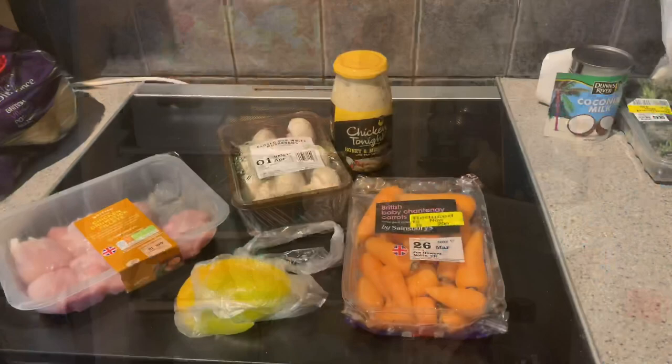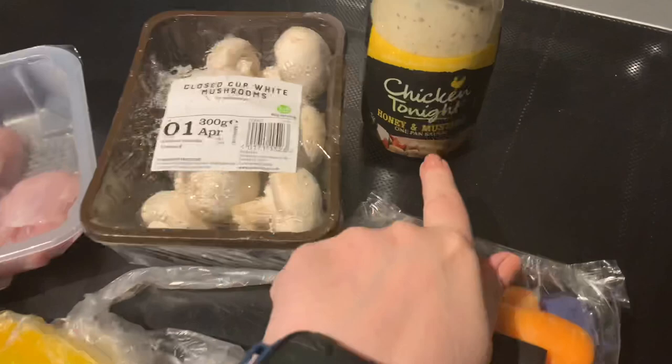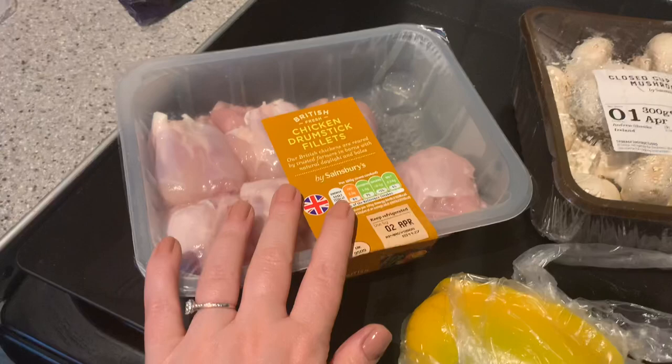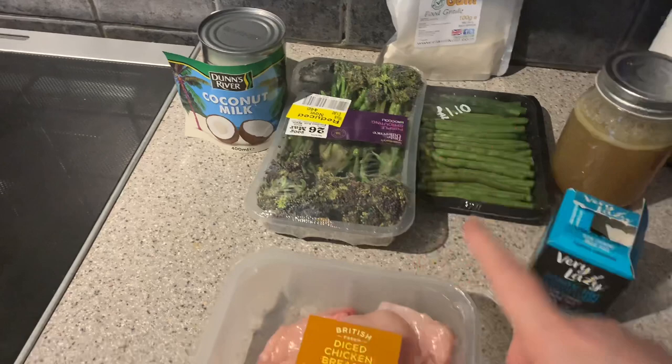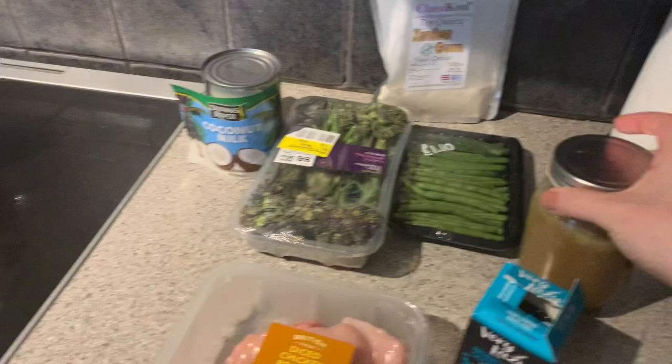Day one - this is what I'm cooking. My partner Paul is going to get honey mustard chicken tonight - yes, from a jar, I'm not a real cook. I've got some filleted drumsticks, I'm going to do some carrots on the side and put some mushrooms in to make it go a little further. For me, I'm making a Thai chicken sort of curry soup. I'm using one of these packets and also some stock from my freezer.